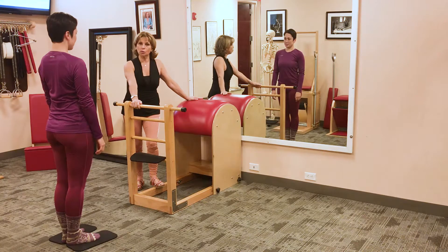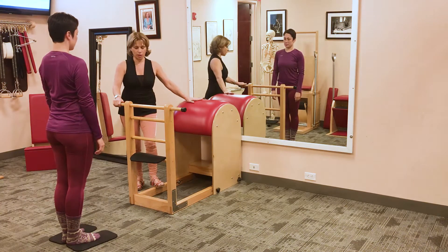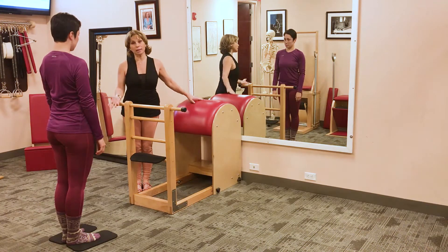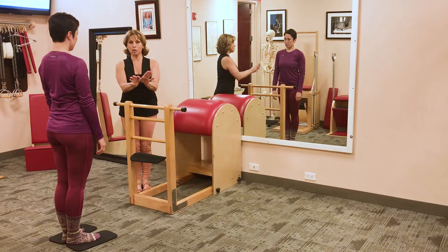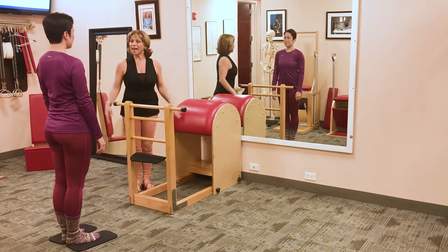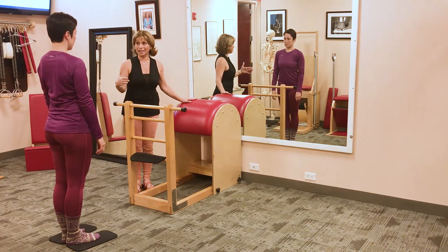This is the part of the Swedish Bar of the barrel and this is the actual barrel part. So we're going to stand in what we call the Pilates stanza, which is basically a tripod position of the feet — a slightly turned-out position of the hip socket — and she's going to stand pretty much at the length of the entire leg.